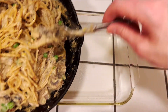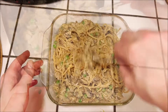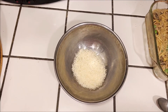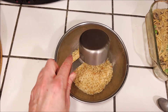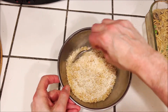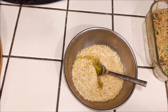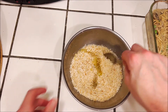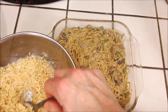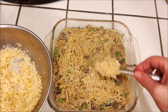Then we're going to turn everything into an 8 by 8 inch baking dish. We're going to take a quarter cup of grated vegan parmesan cheese and a half a cup of gluten-free breadcrumbs and mix them together, then add one tablespoon of oil. Mix that all together and then just spoon that on top of the spaghetti mixture.